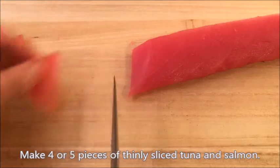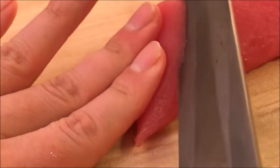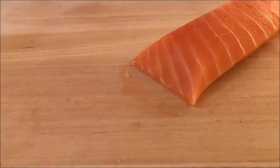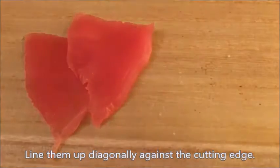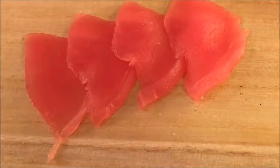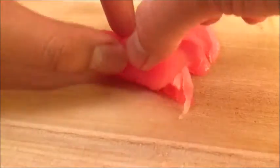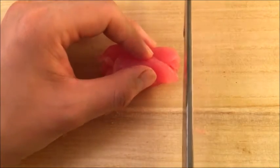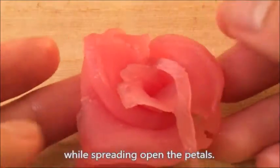Make 4 or 5 pieces of thinly sliced tuna and salmon. Line them up diagonally against the cutting edge. Roll it from the lower piece to enfold the upper pieces. Cut straight one side to let it easily stand. Squeeze to tighten up the bottom while spreading open the petals.